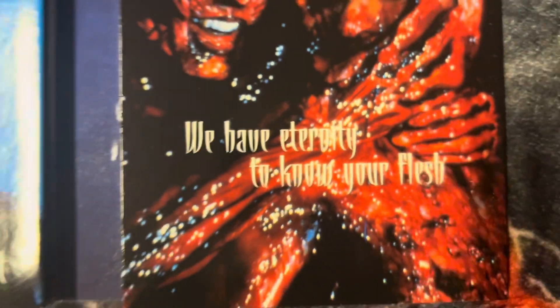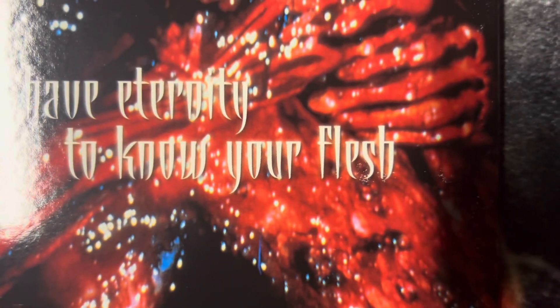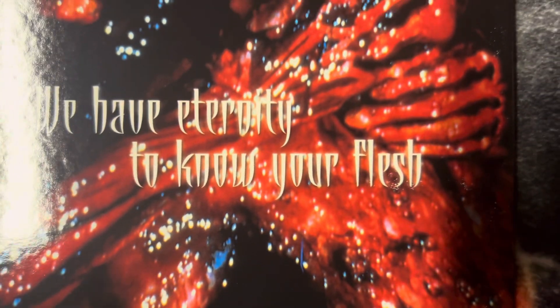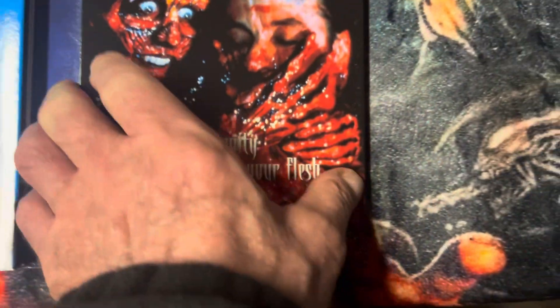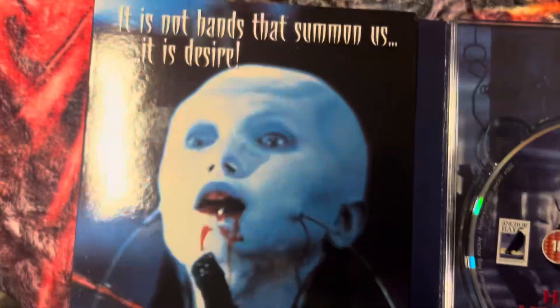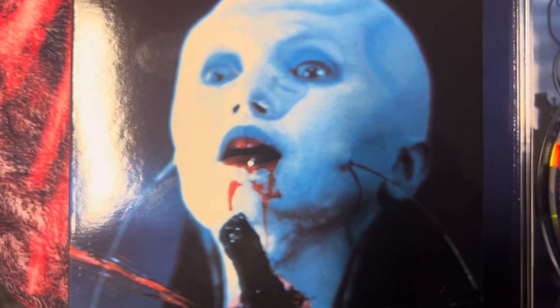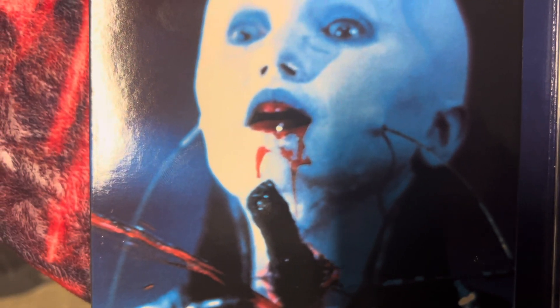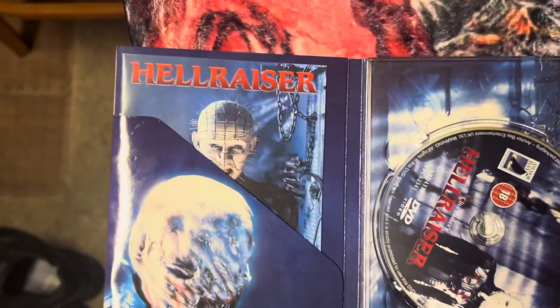Reading the quotes — we have 'We will tear your soul apart,' 'We have eternity to know your flesh,' 'It is not hands that summon us — it is desire.' And it comes with a little booklet about the chapter index and all that.